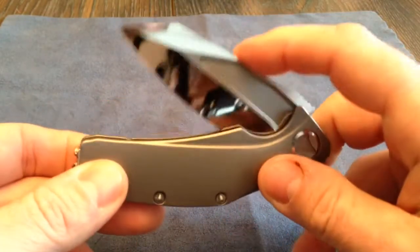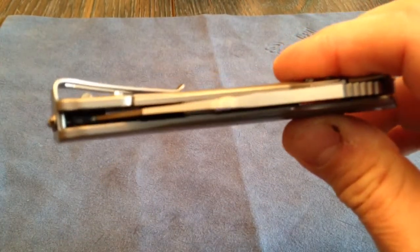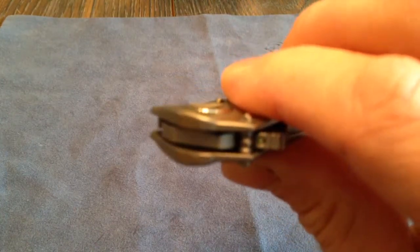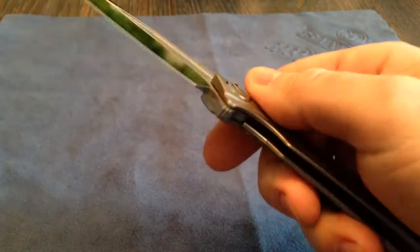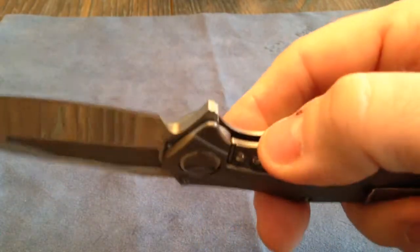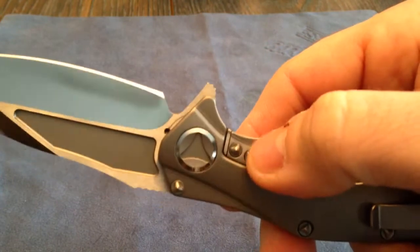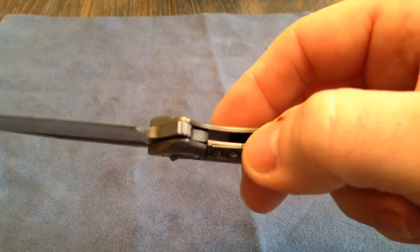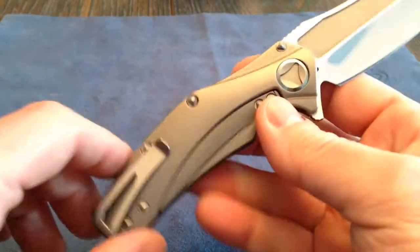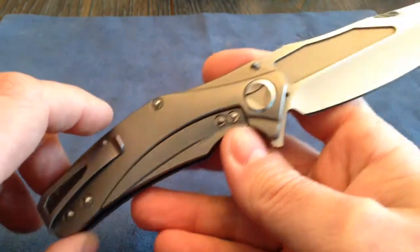Let's see how the detent just kind of sucks it in there. Everything's perfect on the knife, centered perfectly. If you have a chance to get one of these, they are expensive but I think they're worth the money. The flipper works great. It has the stainless steel insert on the titanium lock bar — if it were to ever wear down, which would be virtually impossible, it's replaceable. I was able to get my hands on some extra screws in case, because there are 12 screws in this knife.